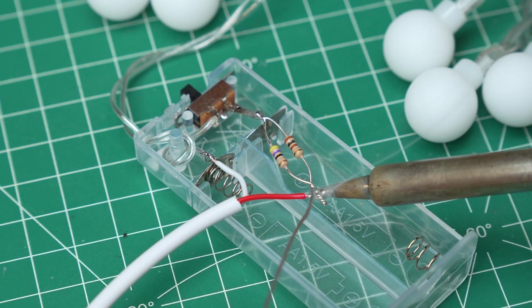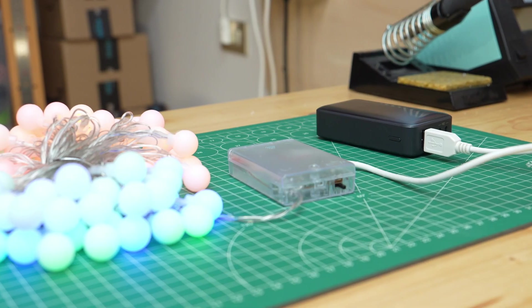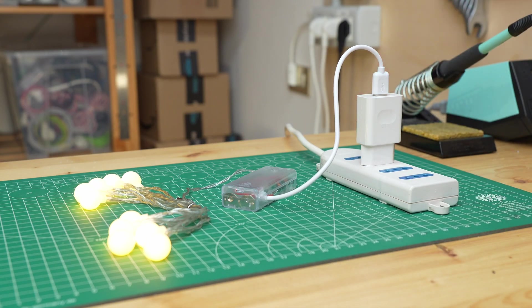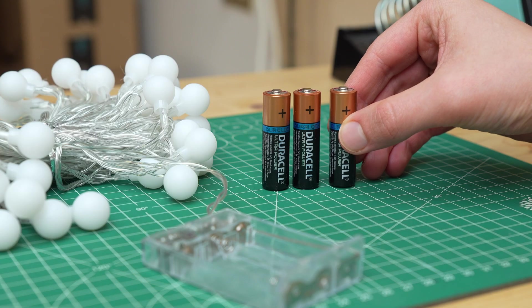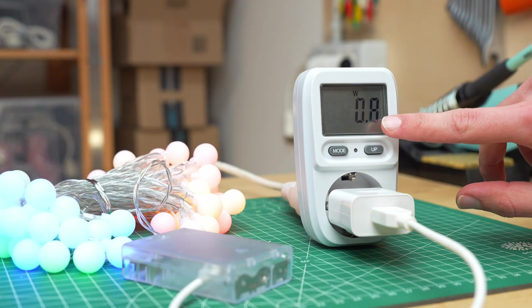In today's video I'll show you a very simple way to modify battery-powered Christmas lights to work from a USB port, like the one of an old cell phone charger. This is because we often have an electrical outlet near where we place our lights, so why use batteries when we can use mains power at a much lower cost?